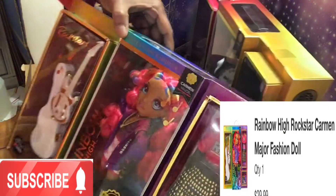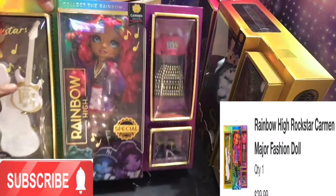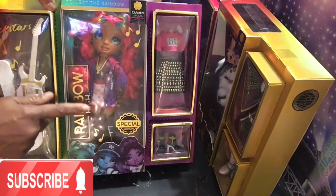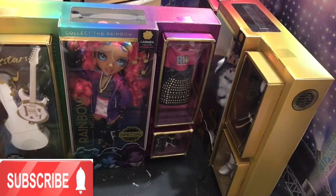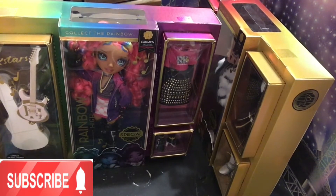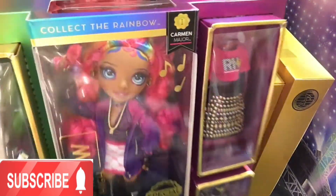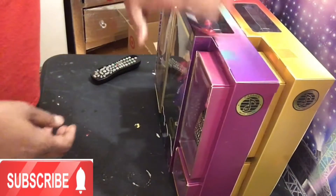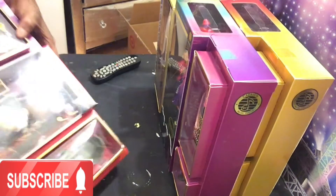And then we have Carmen Major. I think Carmen is going to be the best style that I have so far — look how pretty she is! Now I can't open the dolls right now because they are for Christmas, but I wanted to do an opening of the box just to show you.